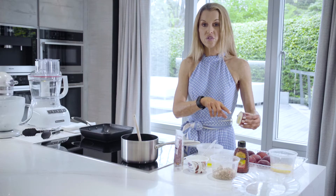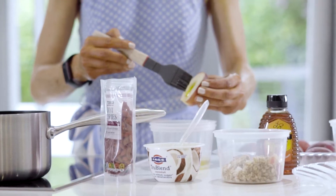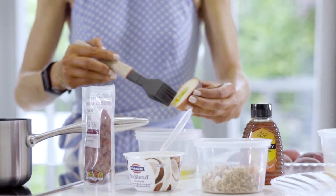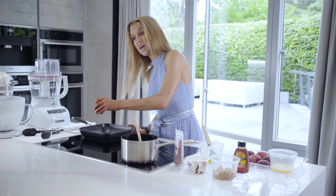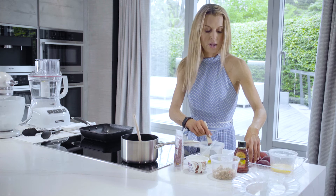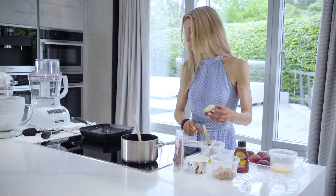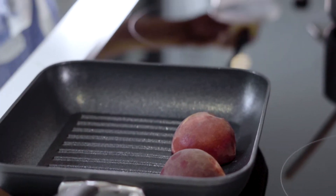To begin with I've taken some peaches, washed them and then cut them in half, removed the stone from the centre, and then I'm just going to brush them with some olive oil on the bottom. Here I've got a griddle pan heating over quite a high heat because I want to really char these peaches, so I'm going to put them cut side down into the pan. I'm going to continue and do the same with all the peaches — brush them with oil and then put them cut side down into the pan.